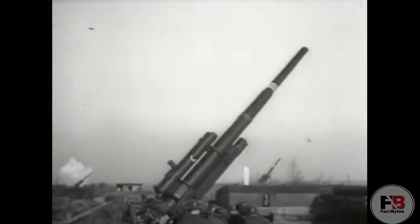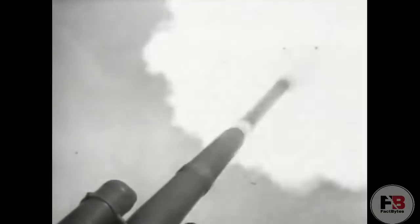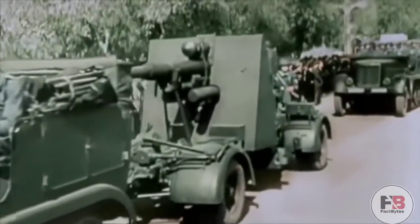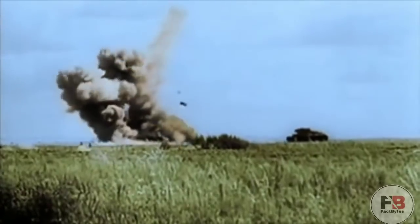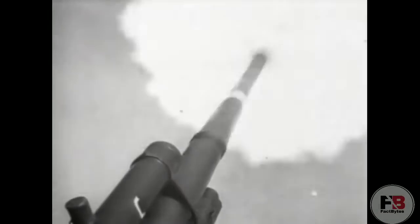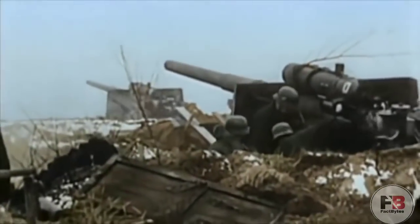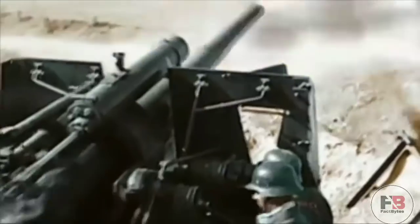Originally designed as an anti-aircraft cannon, the German 88mm flak gun was so effective and versatile that it was deployed on German tanks, as an anti-tank gun, an assault gun, and for anti-aircraft purposes. The 88 earned its reputation as the best overall gun of the war, and it was feared by Allied airmen, tankers, and foot soldiers because of its accuracy, lethality, and versatility.